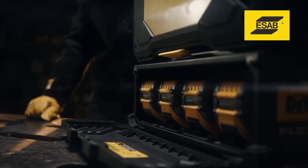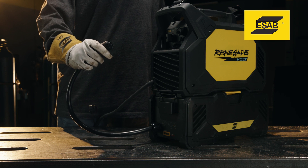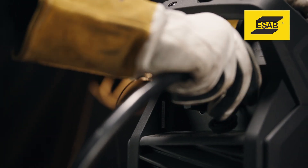How do you operate Renegade Volt in battery mode? Simply connect the plug from the battery box to the receptacle on the Renegade Volt, and it automatically operates in battery mode.